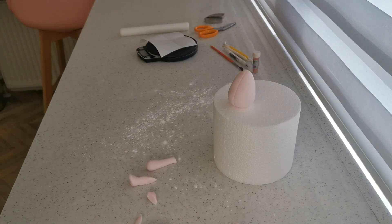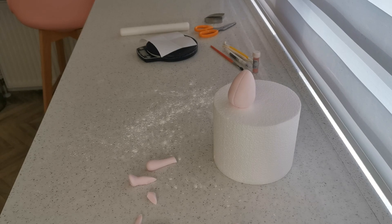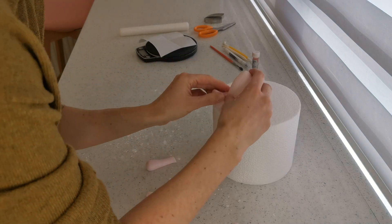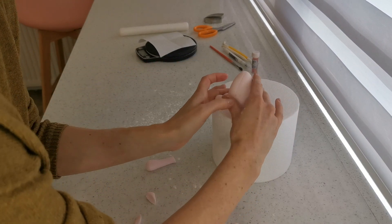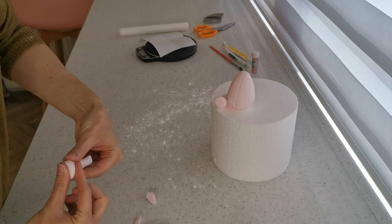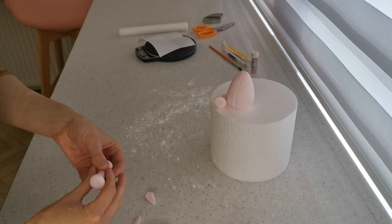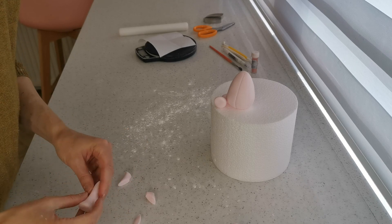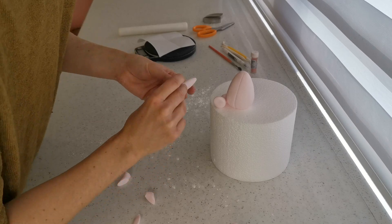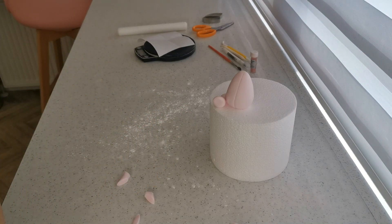Attach the legs with a damp paintbrush, or edible glue if you have it — just push that bend in. Same with the other one: flatten off the foot, play around until you're happy, make sure they're the same size, then cut at the opposite angle to the first one and attach with the damp paintbrush or some edible glue.